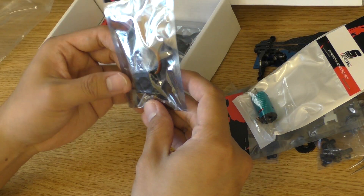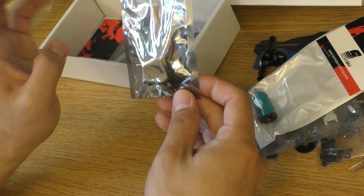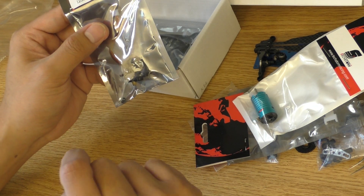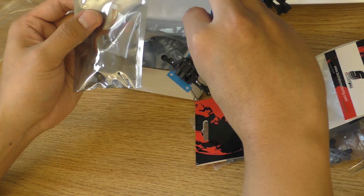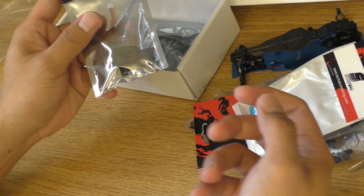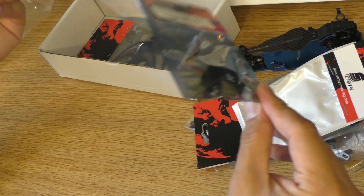Next we have the servo, which is a metal gear servo with a JST ZH 1.5mm plug. This is a bit of a surprise — I thought they were going to give us the A11 CLS, but this will do. It's a good servo, though not the fastest or most precise you can get.